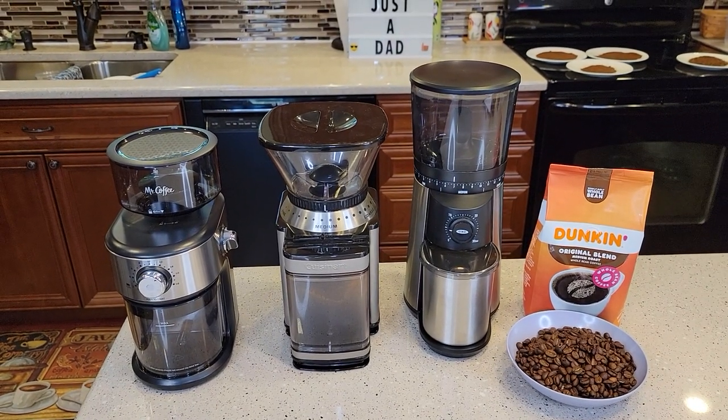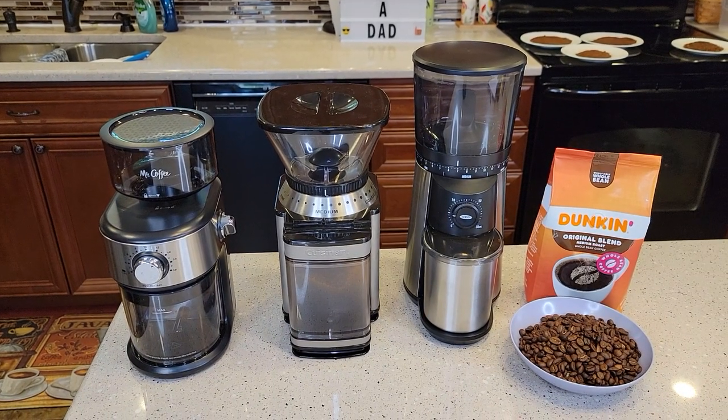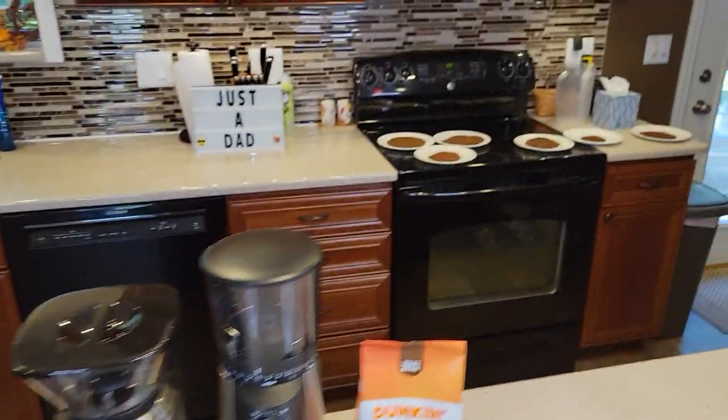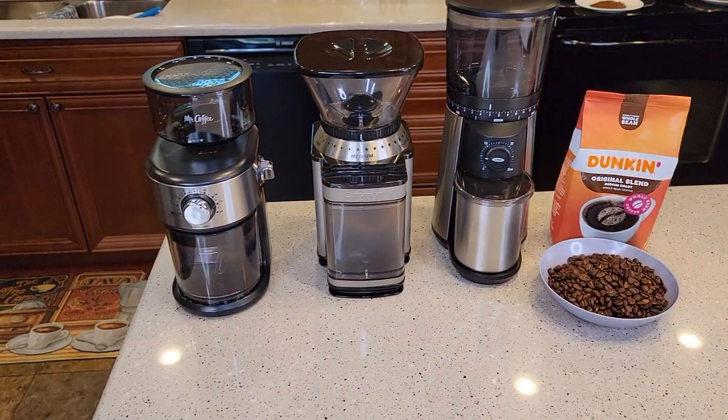Hello everyone, this is Just a Dad. Today I'm going to do a comparison video with these three coffee grinders. I have separate videos on all three of these, but now I'm going to put them all together. I've been grinding a bunch of coffee and I'm going to show you the results that I've come up with.